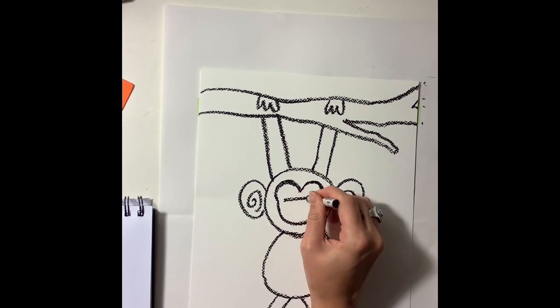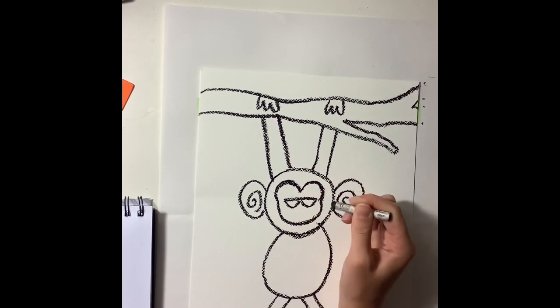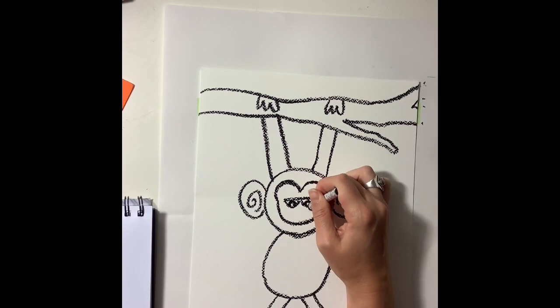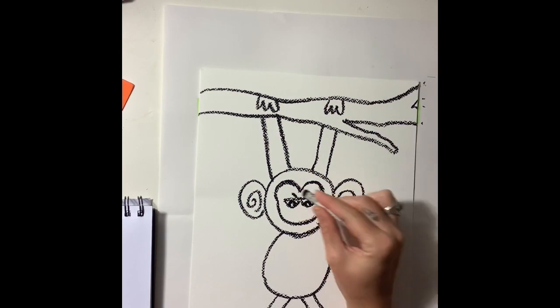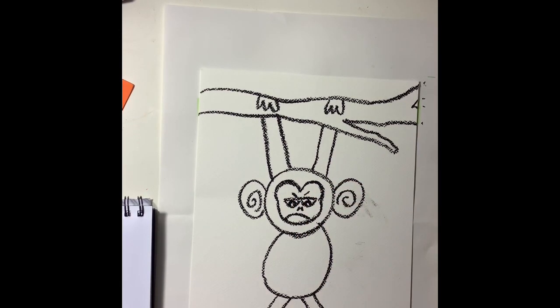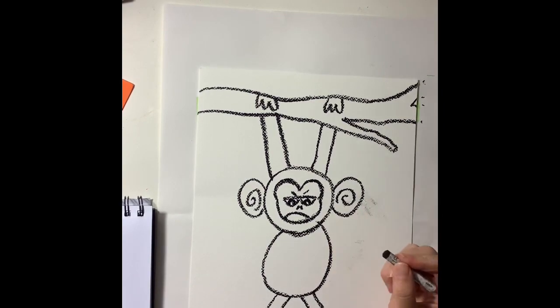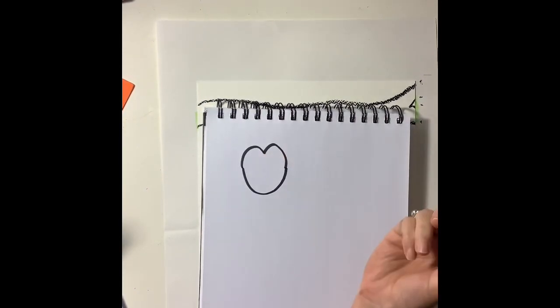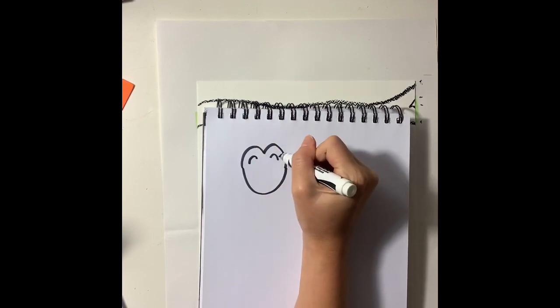Now for the face — I'm going to make my monkey look grumpy. I'm going to show you in a moment how to draw some other facial expressions, if you want to draw a different kind of monkey. So your monkey does not need to be grumpy. You can practice different facial expressions and pick one that you like.